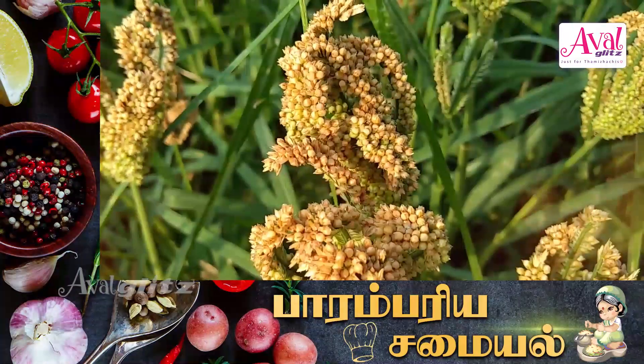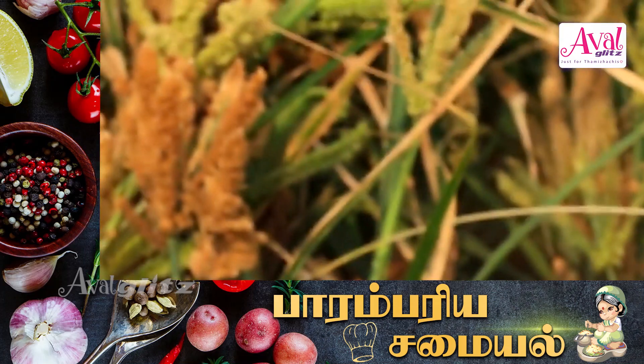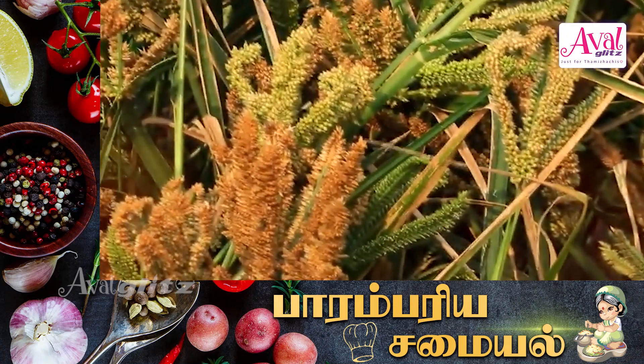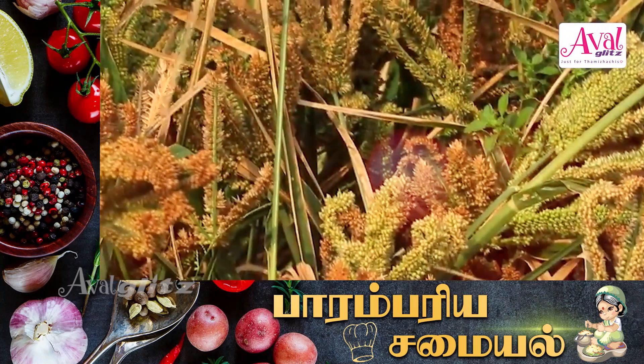Ragi Keera Vada. What we call the ragi is that we have a lot of nutrients — ragi is a very important grain.